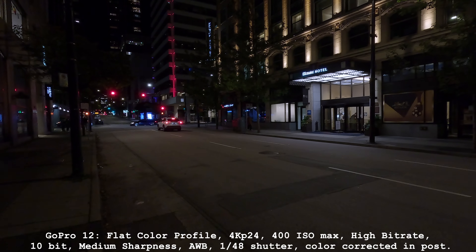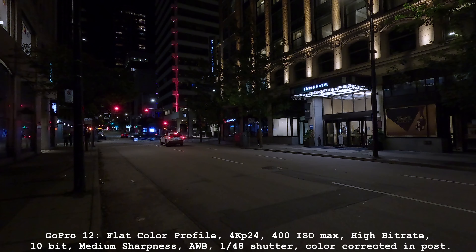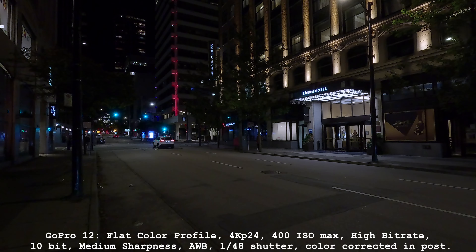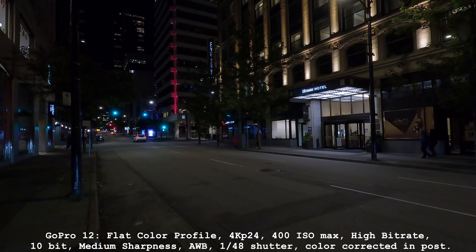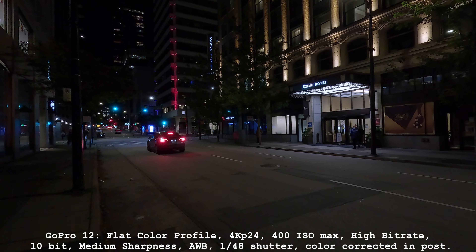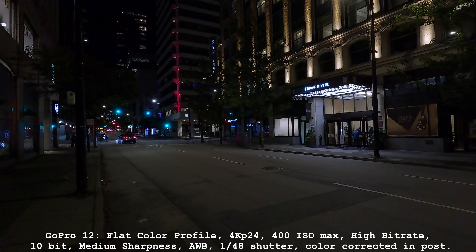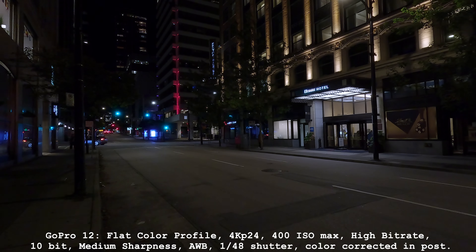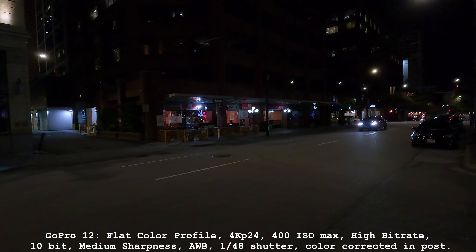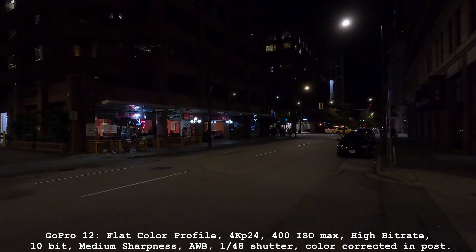And there's the GoPro 12 — it's got more noise reduction. They're very close though. I thought maybe the 13 was a little bit better. Being able to put the denoise down to low, I think, helps with the softness and makes it a bit sharper. Medium sharpness is the best for both of them. High bitrate, of course. I wouldn't go any higher than 400 ISO — 400 ISO is the max for these little sensors.